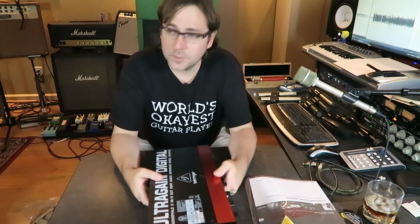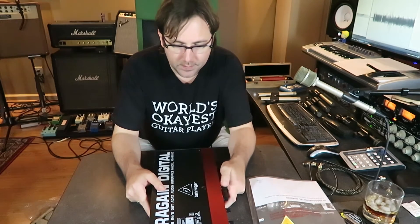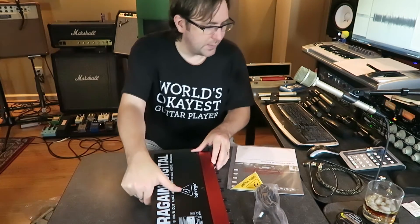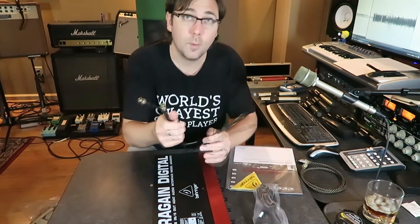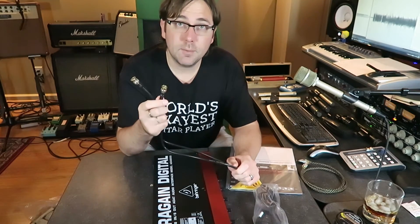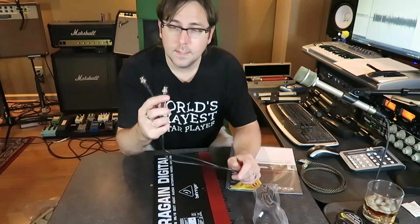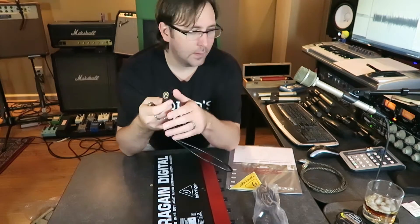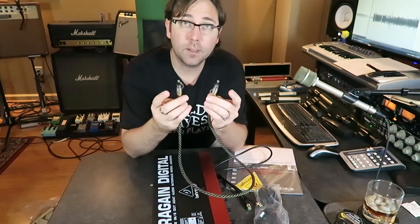One other thing — similar to what I found with Behringer's Euphoria — they don't provide any of the cable connectivity you're going to need. They did provide a power cable, but they did not provide the coaxial word clock cable. This is a 75-ohm coaxial cable — I can't remember off the top of my head what they call this connector, I think it's called BNC. If I'm wrong, correct me in the comments below. You're also going to need an optical cable — it uses TOS link optical connectors on either end.